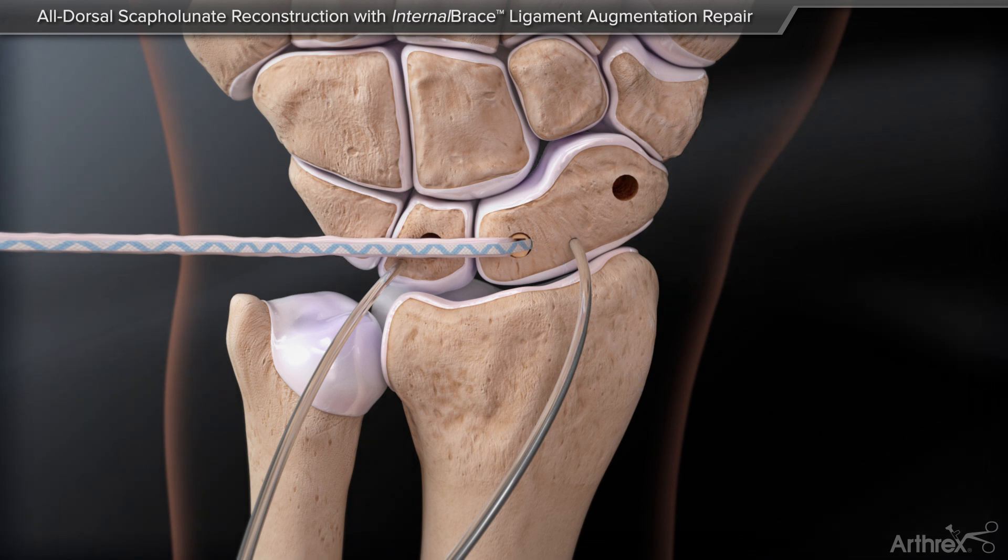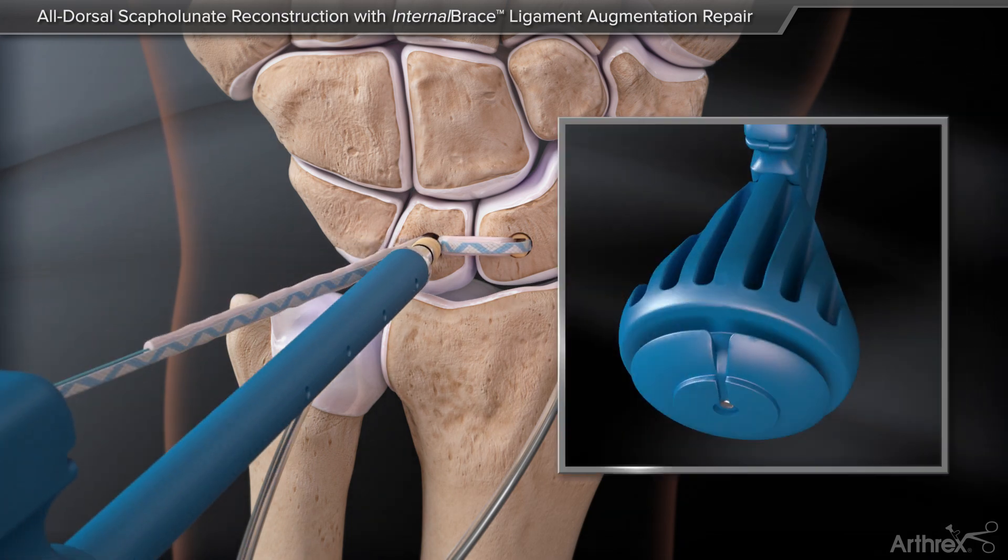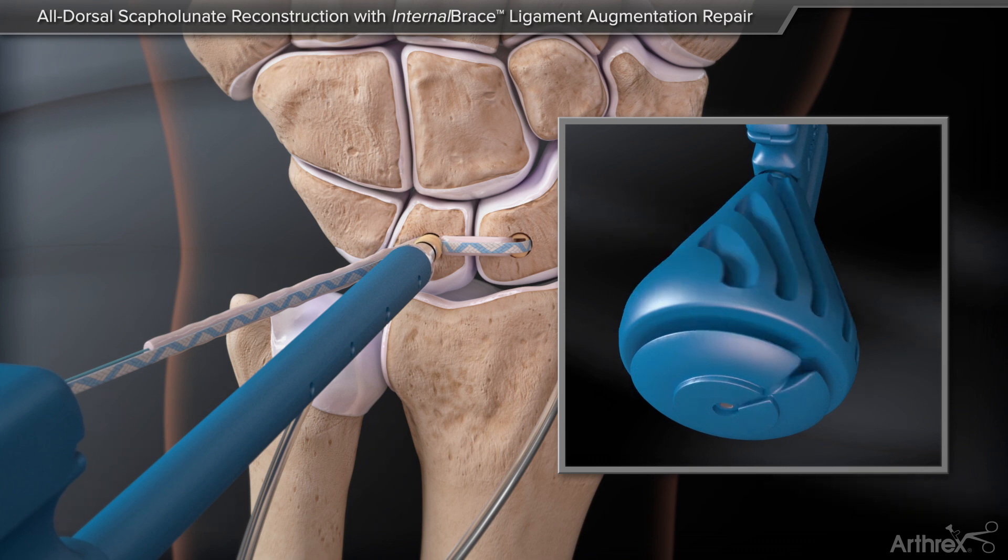The second swivel lock captures the graft and one limb of the suture tape suture. The anchor and graft construct are inserted into the lunate.